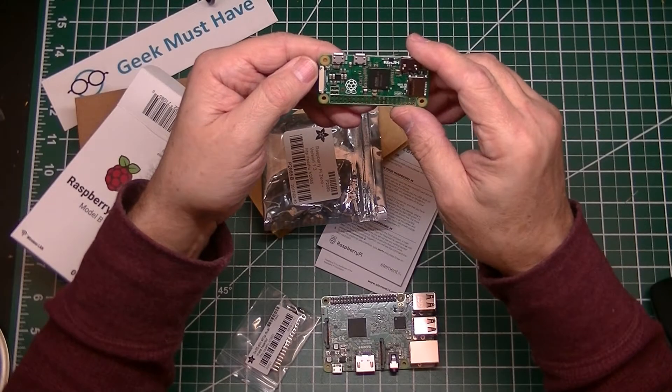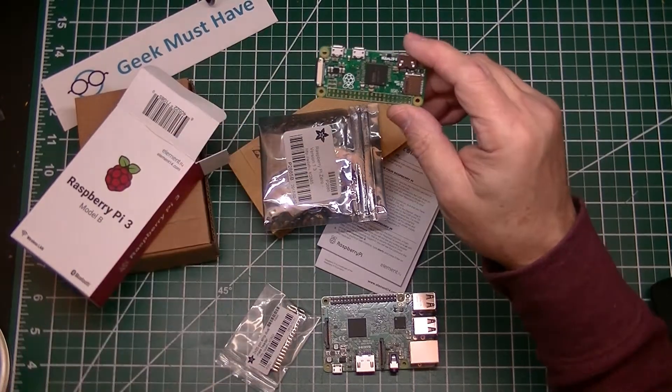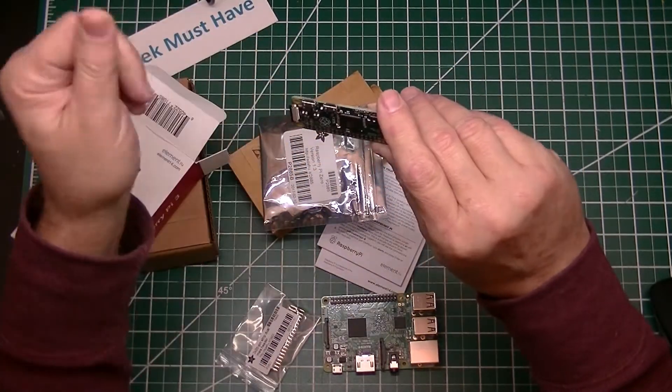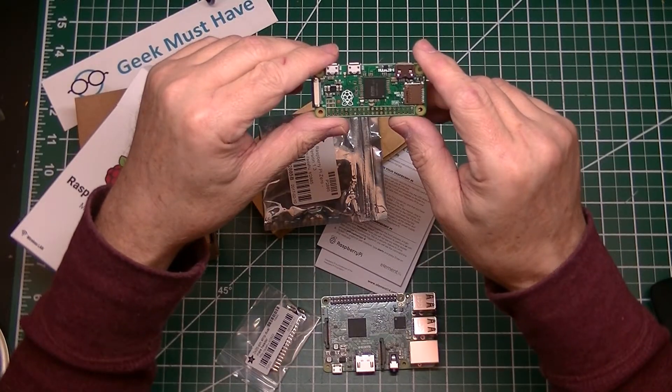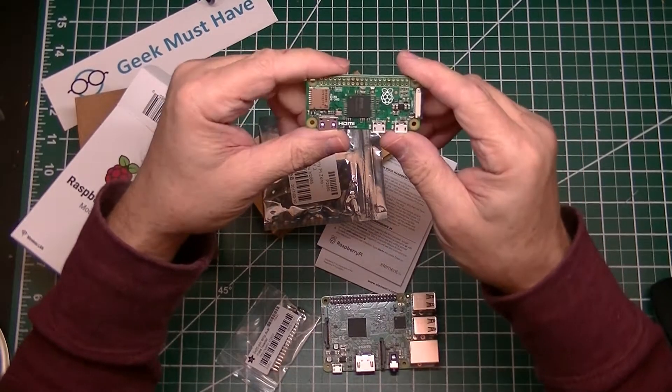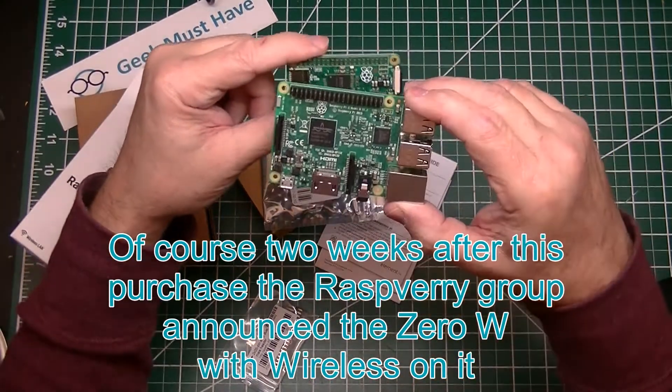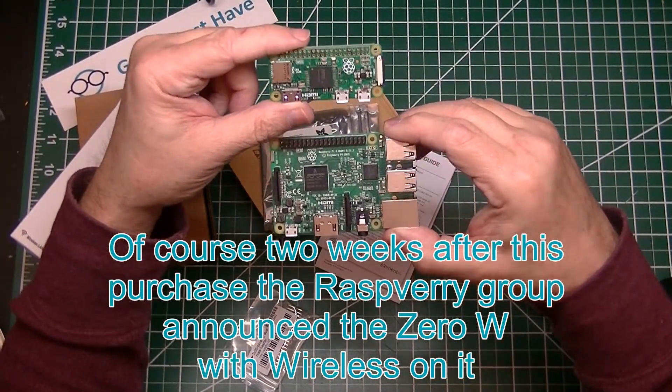You basically stick this header in and solder it in there and then hook things up, or you can solder directly to it. These are pretty cool for putting into embedded type of projects. Don't have a purpose for this just yet, but it is a good thing to have in your kit. It is the Raspberry Pi Zero — the miniature version of its bigger brother.